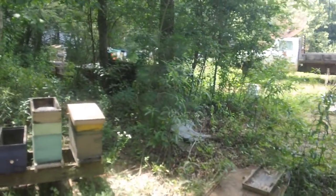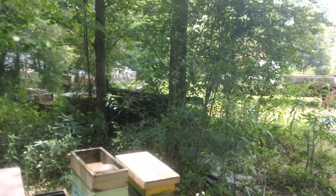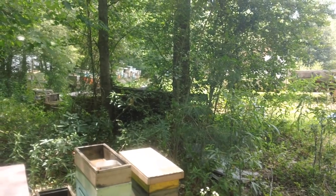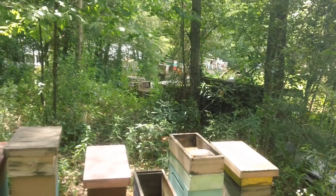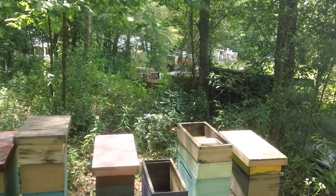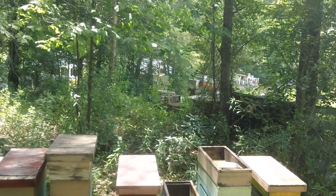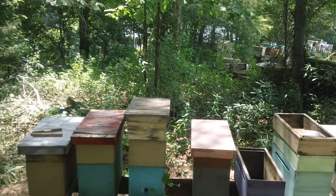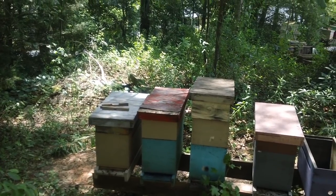I've got bees down the property line over here. I have to make at least 25 to 30 splits just about every day. We're using queen cells and cutting queen cells out. If you're going to make several hundred splits a day, do your grafting and put your ripe cells in with a frame of honey, shake some extra bees in there, and you've got a hive in about three and a half weeks.